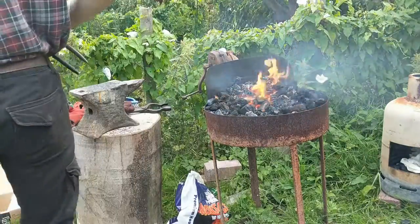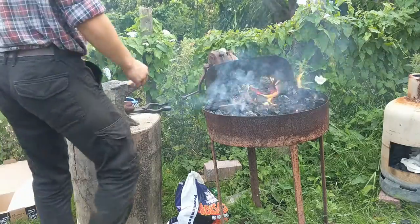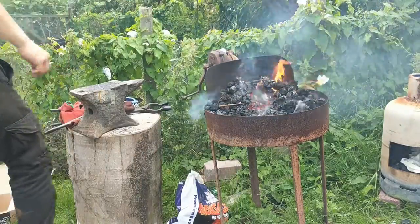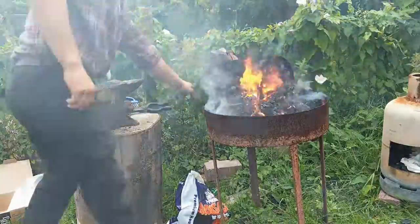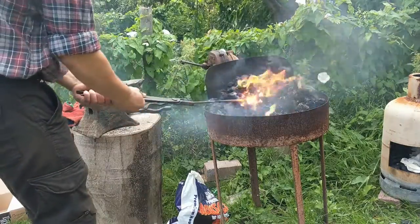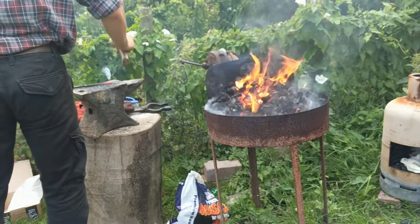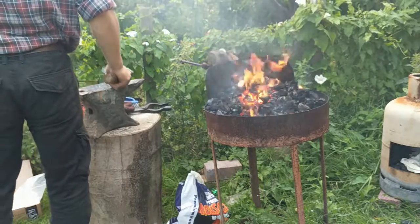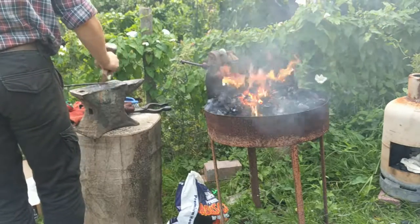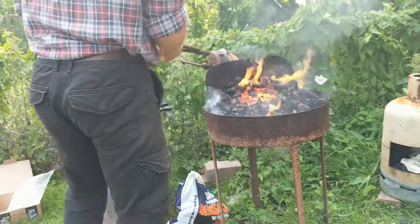Alright so we got another piece here, just going to stick the tip in. I'm going to go get a hammer. Pull it out. Now I'm going to stick a little bit more in, trying not to burn our metal this time.